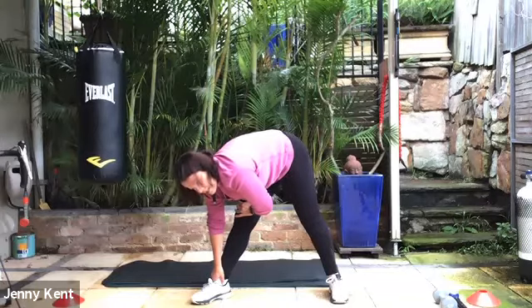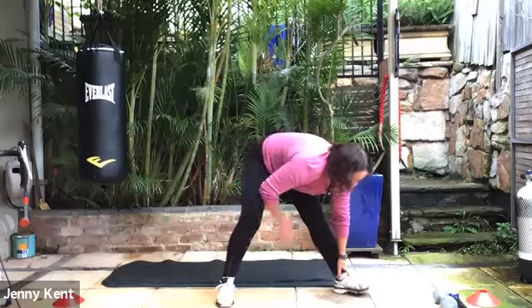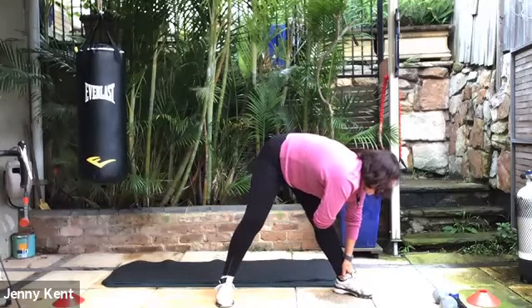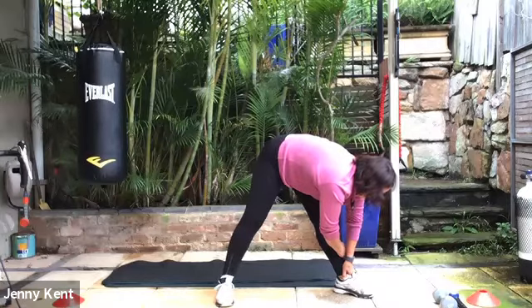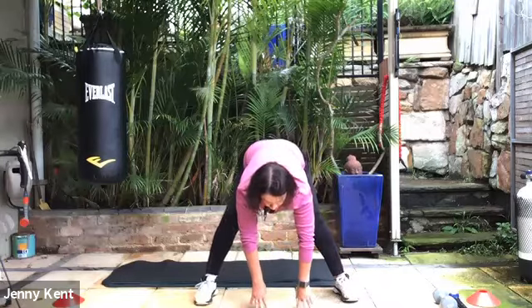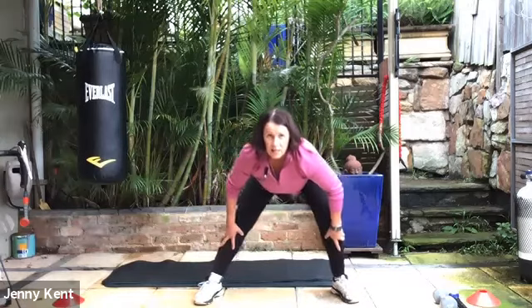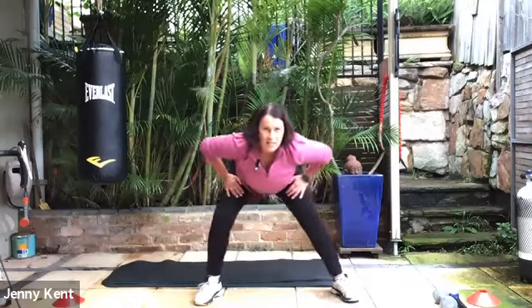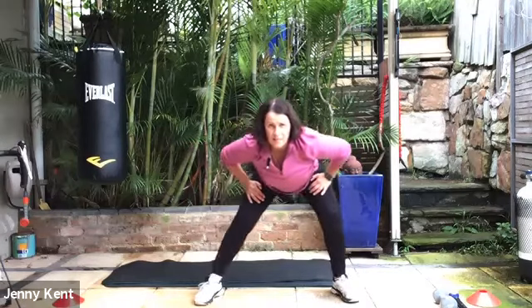Having that leg fairly straight, stretching down the hamstrings on the right side, and then we're going to walk our hands over to the left side and turn the left toe out, keeping a nice stretch down there. Then we'll bring our hands to the middle — they can either be on the ground or you can have them on your shins — and we're going to go from side to side, having our chest up, just getting some nice stretch into our groin area.